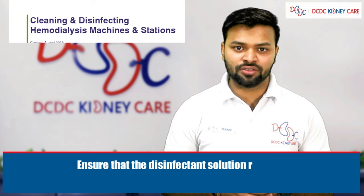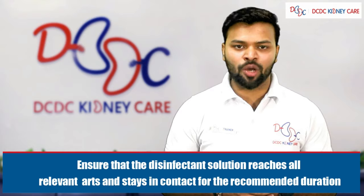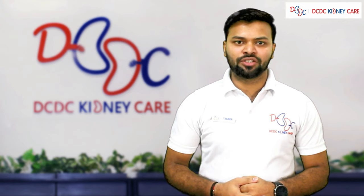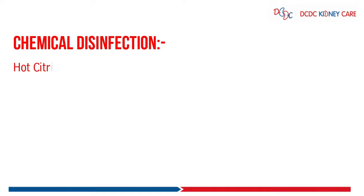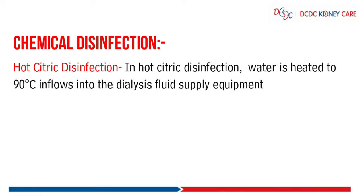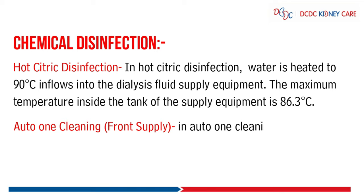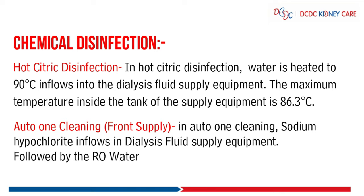Ensure that the disinfectant solution reaches all relevant parts and stays in contact for the recommended duration. Regarding chemical disinfection types: first, hot citric disinfection, where water is heated to 90 degrees Celsius and flows into the dialysis fluid supply equipment, with a maximum tank temperature of 86.3 degrees Celsius. Second, Auto-1 cleaning, where sodium hypochlorite flows into the dialysis fluid supply system followed by RO water.